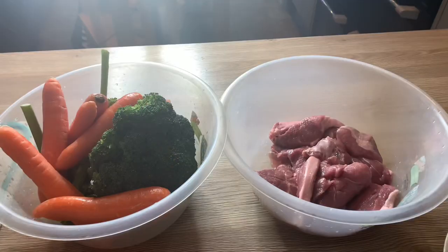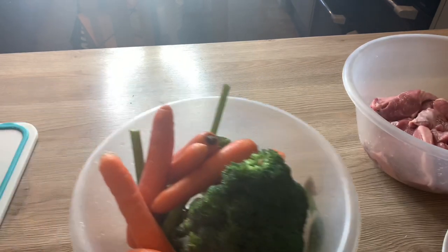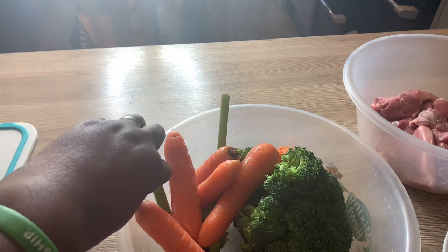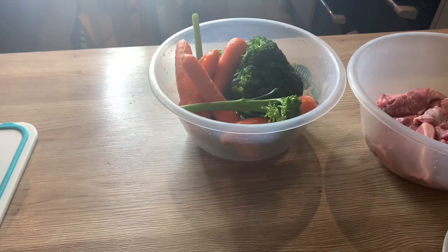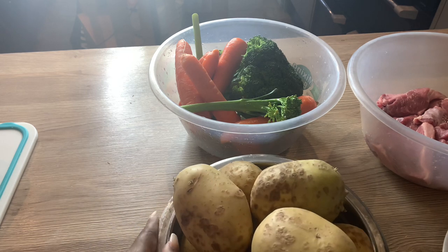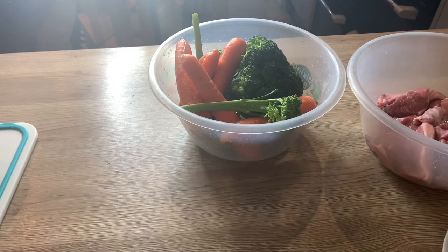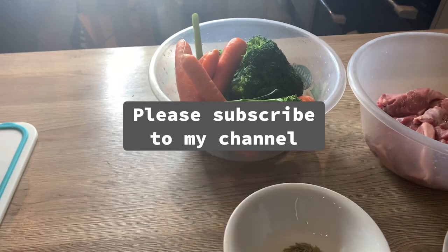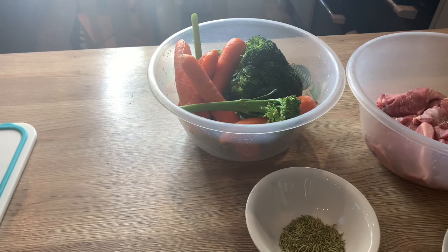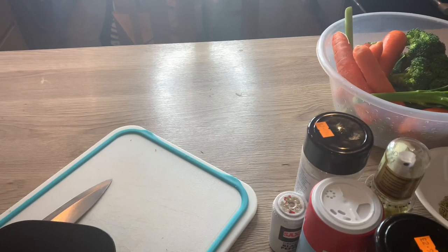I've taken the lamb steaks out of the pack, put them in a bowl, washed thoroughly. In another bowl you have the broccoli and broccolini — also known as tender stems broccoli — and the carrots as well. There are also potatoes which I'm going to be peeling and cutting into sizable portions. I have dried rosemary since I didn't have fresh ones, which is equally good, and in that bowl you have fresh thyme and garlic.